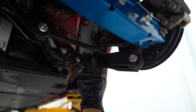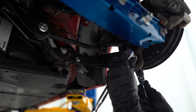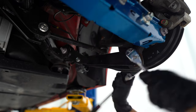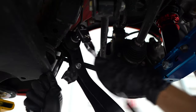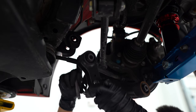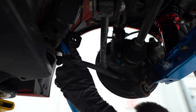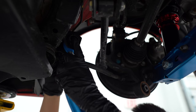We'll swap the trailing arms next — pretty straightforward, just two 17 millimeter bolts. I've already lengthened these to approximately the same length as the OEM ones, and we'll slide the new ones in.